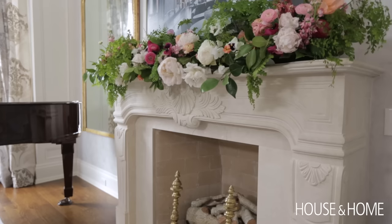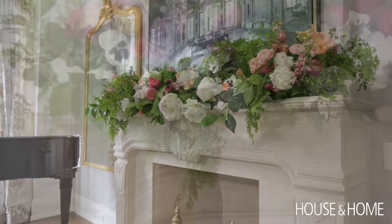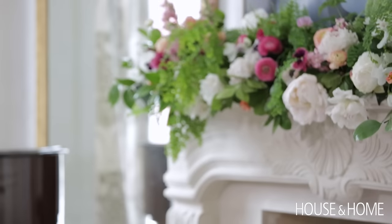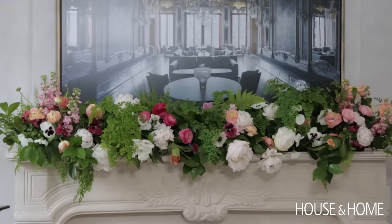We have to talk about the mantle. I called Todd at Emblem and told him my idea, and he thought I was crazy — but he did it. I just think it's totally out there and fantastic and fabulous. And it will probably die moments after the camera stops.